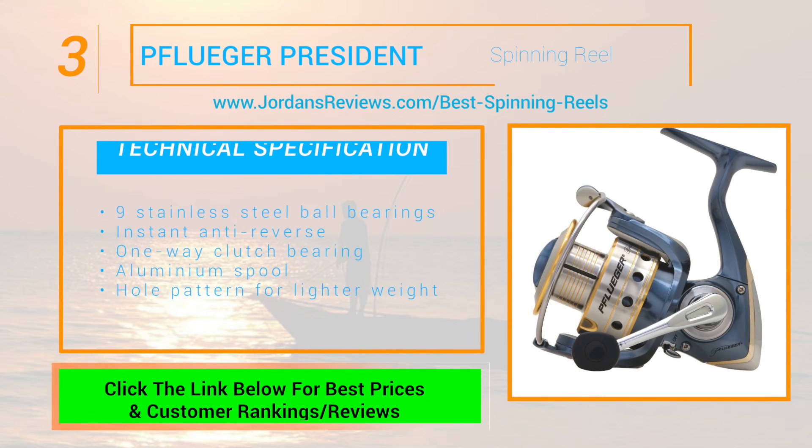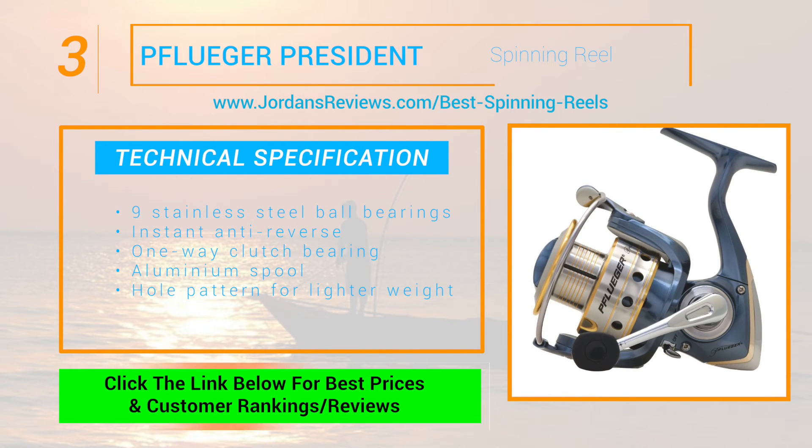The Pfluger President spinning reel makes it to number 3. It features 9 stainless steel ball bearings, an instant anti-reverse one-way clutch bearing, and offers an aluminum spool with distinctive hole patterns for lighter weight.